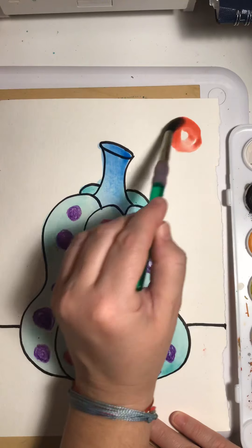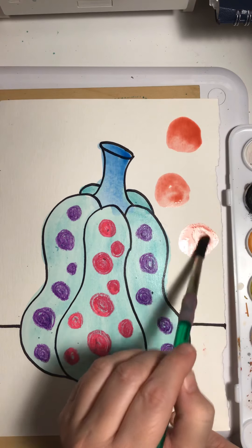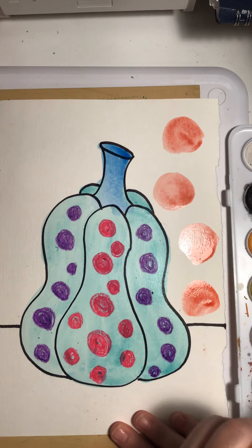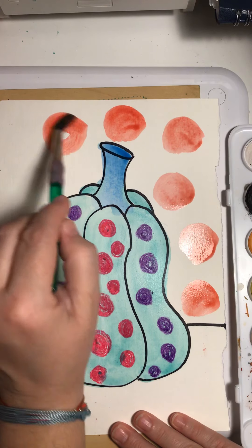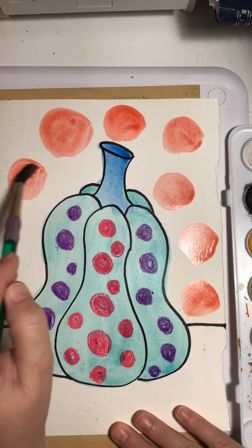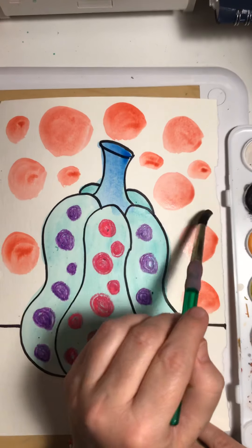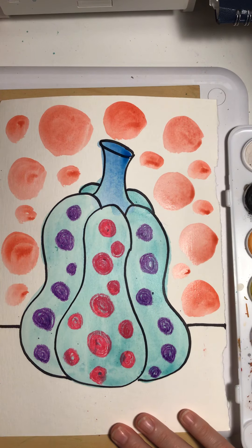I'm going to start adding some polka dots. Remember, Kusama thought that polka dots were a little symbol of us and that we're all polka dots in the world. Earth is a polka dot in outer space, and all the other planets are polka dots. All of those planets that have stars around them — those stars are polka dots. And the whole universe is one big polka dot. So we are just a polka dot among billions. I kind of like the sound of that, that we're all a polka dot in the universe.